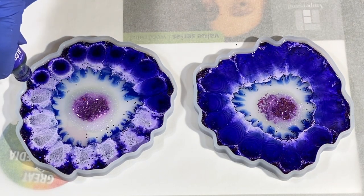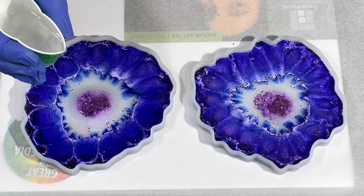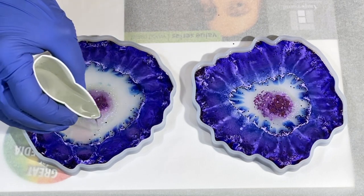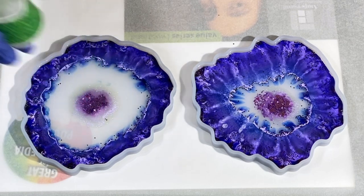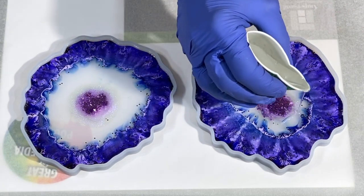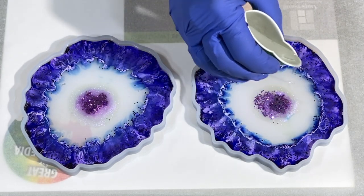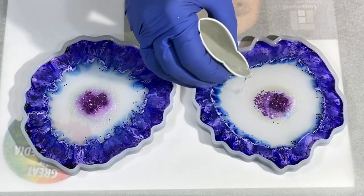Once that white is on there, come back with some color and drop it over top. I come around with some clear resin, following that ring and pushing it wider to push those colors back. Do the same with the other mold — I'm using two separate cups for my clear to keep measurements equal. These molds take about three ounces each of resin.